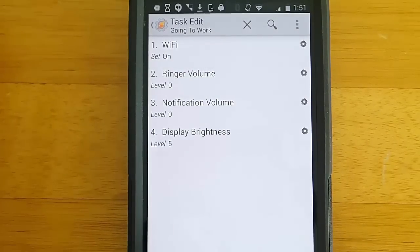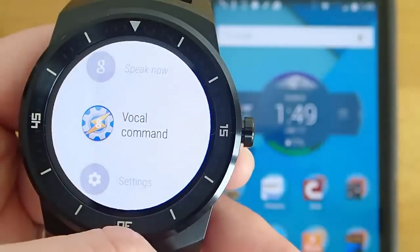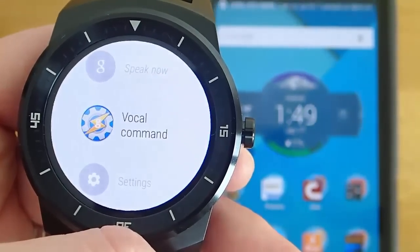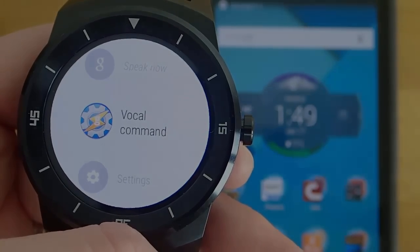Between buying Tasker and paying for the full version of TaskerNow, you're going to be spending $4 or $5, but honestly it is really worth it. It is so cool to be able to essentially create your own Google Now commands, and open up a world of possibilities of what you can do with your Android Wear device.